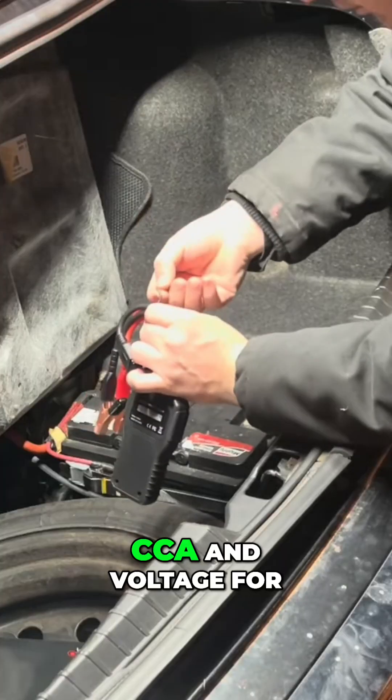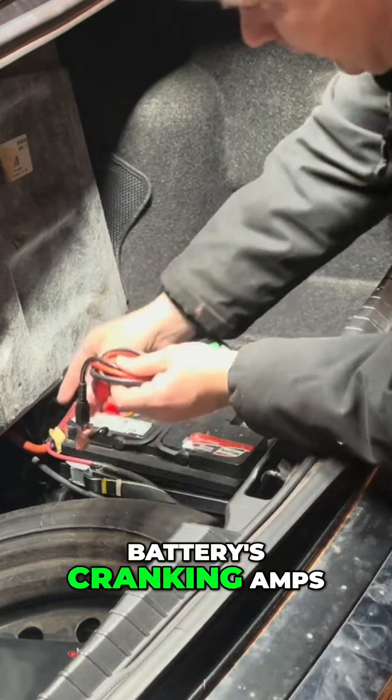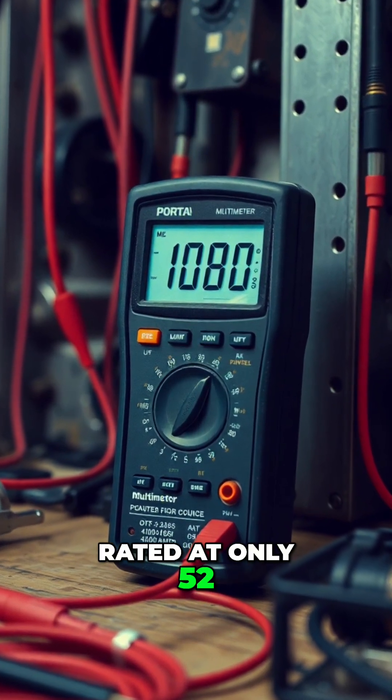Here's how I test a battery's CCA and voltage for optimal performance. Testing reveals my battery's cranking amps are critically low, rated at only 52.